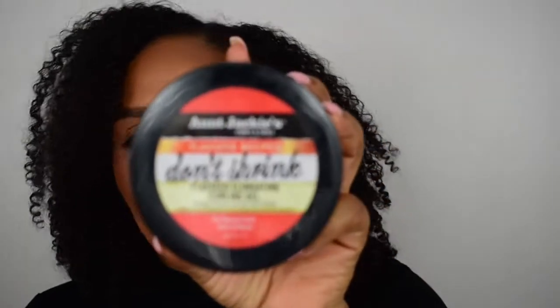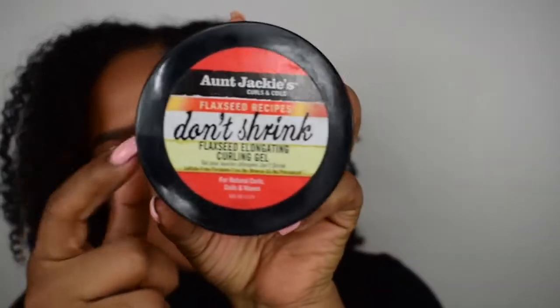First things first - bobby pins can be your best friend. I'm gonna show you guys the first style. I have a little bit of the As I Am Pomegranate and Passion Fruit Curl Enhancing Smoothie, and then we also have a little bit of Aunt Jackie's Don't Shrink - just maybe for like an added reinforcement.